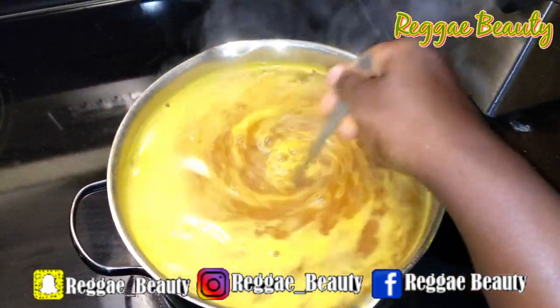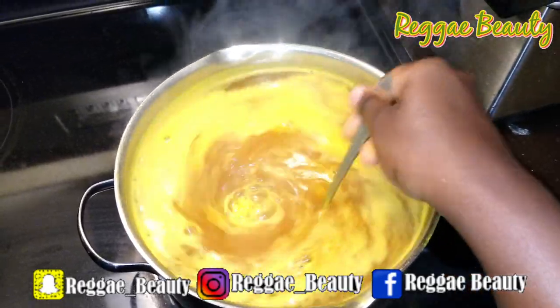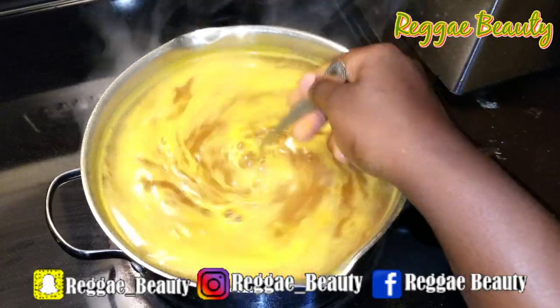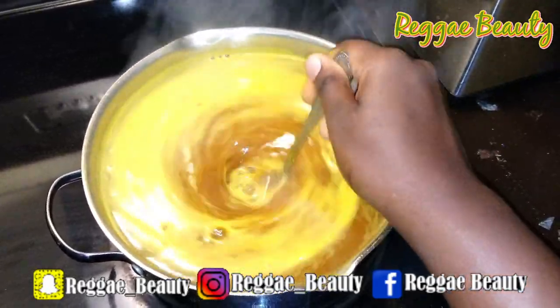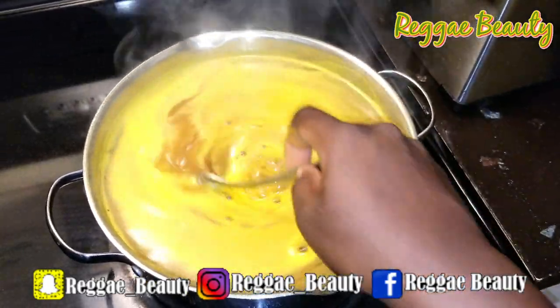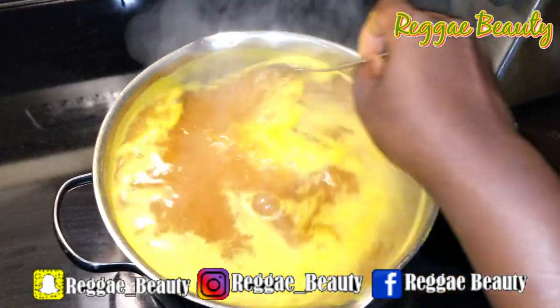You want it to be liquid so it won't have any spots that are thick and full of powder. I kept my stove on high and I had this going for about 5 or 6 minutes before I actually put any of the materials inside the water.